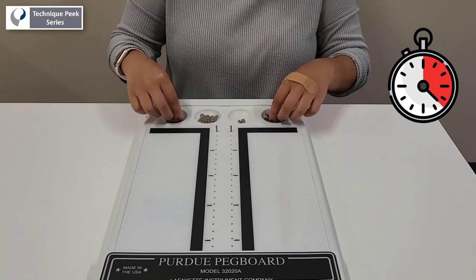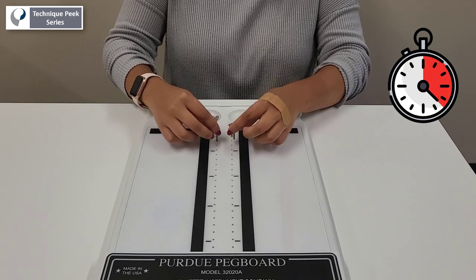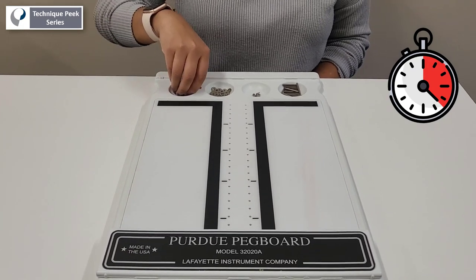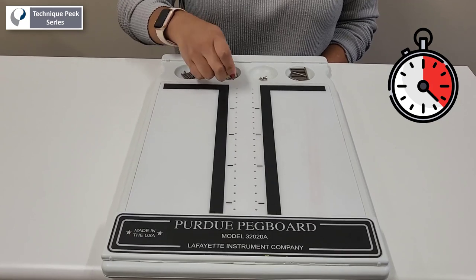The test is first performed with the right hand, then the left hand, and then both hands at the same time. Assembly is evaluated by having the patient use both hands simultaneously while assembling the pins, washers, and collars.